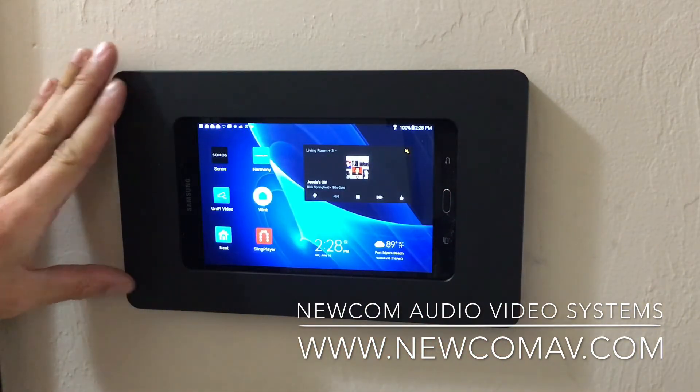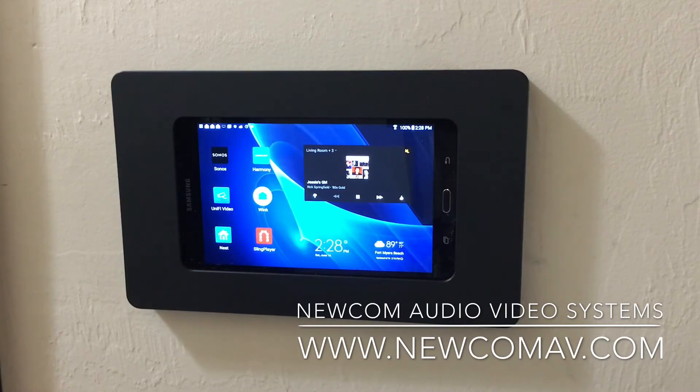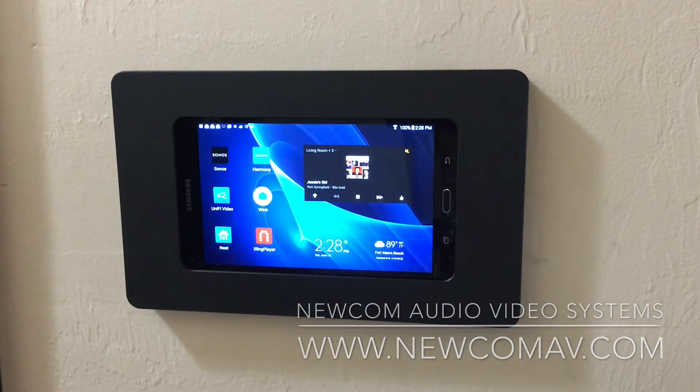With the ability to take this 7-inch Android tablet and customize it, it provides a great solution for automation for our customers. Android tablets provide a lot of flexibility and, believe it or not, they're not as expensive as you might think. If you'd like us to quote one of these systems for your home or business, please give us a call. In New Jersey and Pennsylvania, we can be reached at 609-397-6838. In Southwest Florida, 239-243-0486. Or go to our website, www.NewComAV.com.